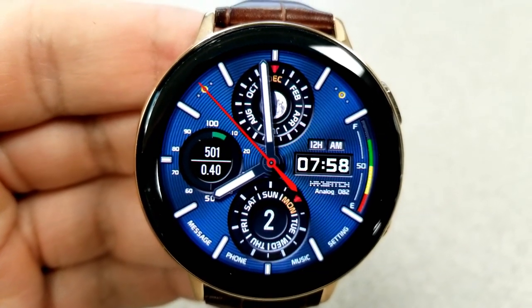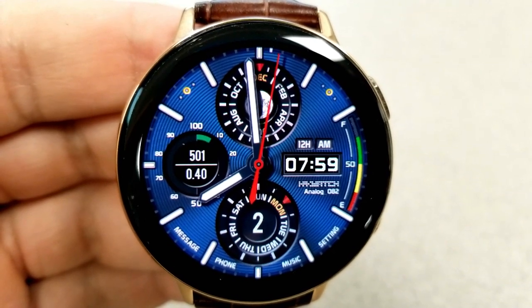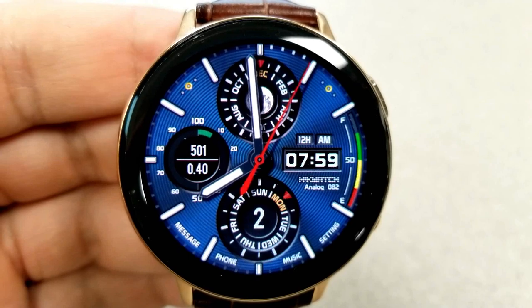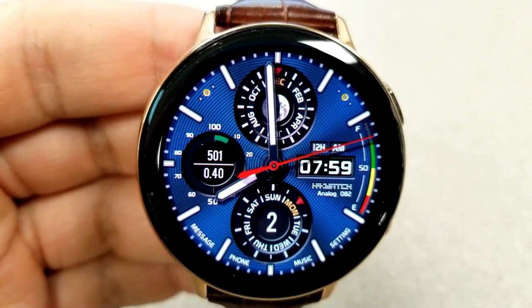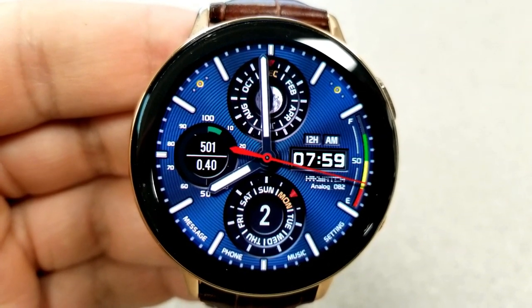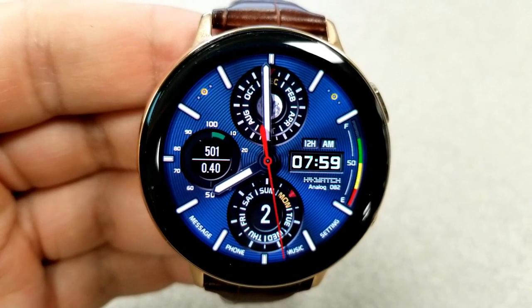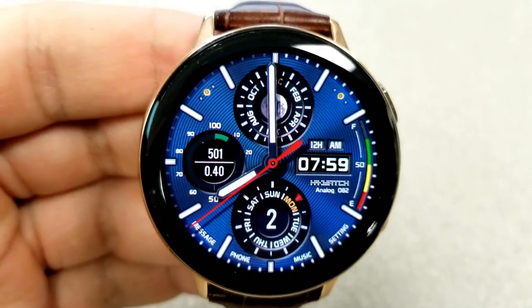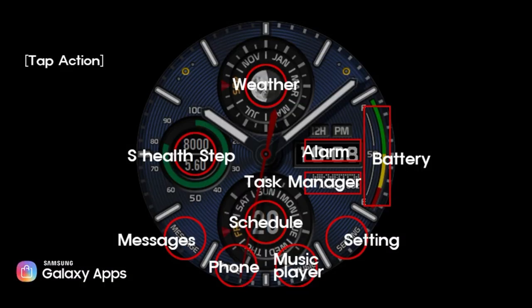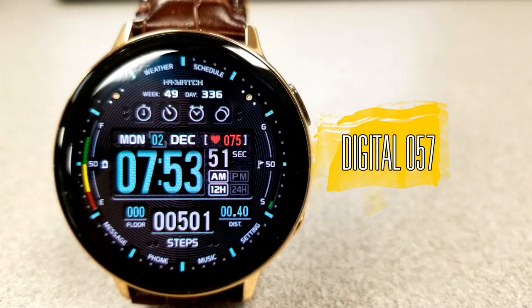Features on this one include the month and the current moon phase in the dial above, your step count and goal as well as your distance traveled shown in the dial to the left, and the dial at the bottom identifies the current weekday and date. You also have a colorful battery power remaining gauge on the right hand side, plus you get an impressive 12 shortcuts on this one — two being customizable and the other ten assigned to fixed apps.